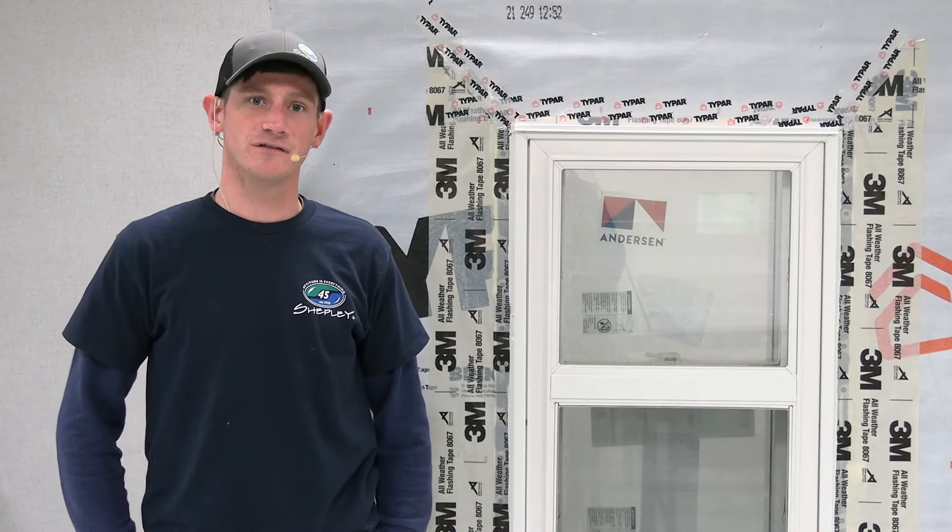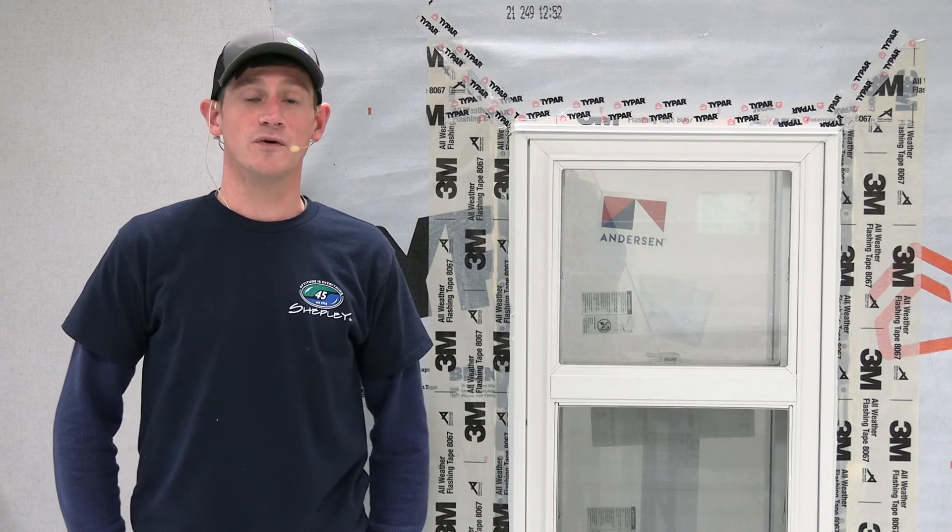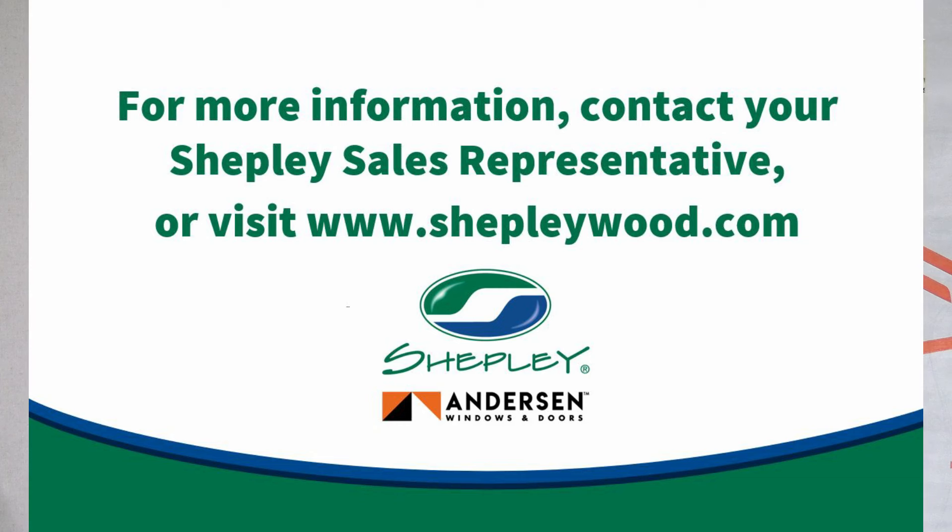That concludes our video presentation for the installation of a 400 series tilt-wash window with the energy performance panel. If you have any questions, please reach out to your local sales associate. Thank you for watching.